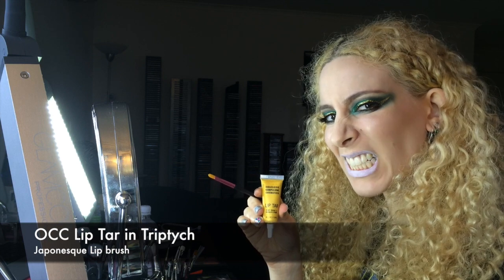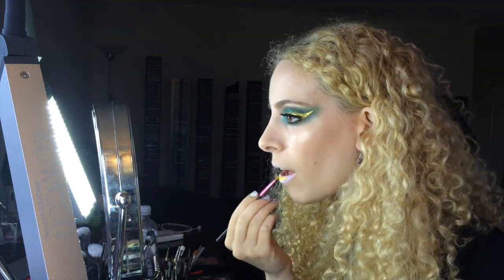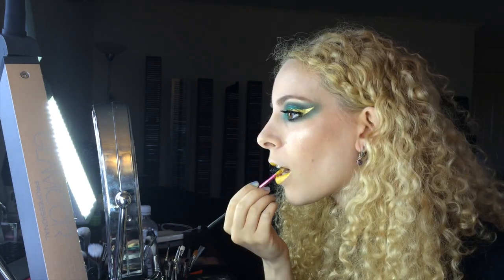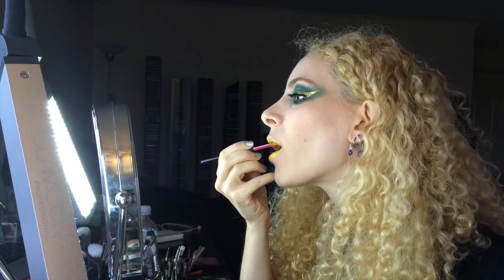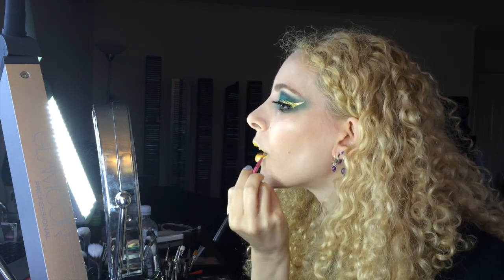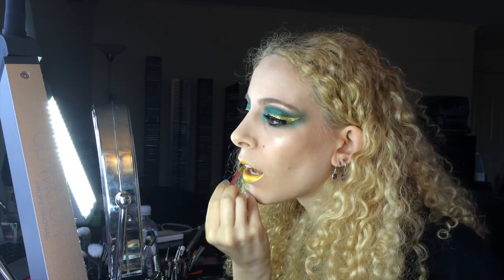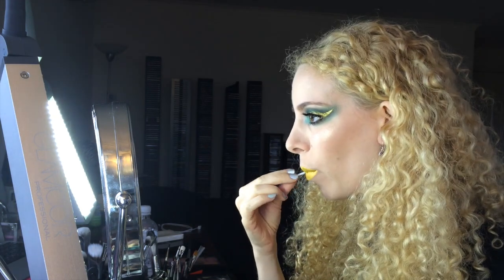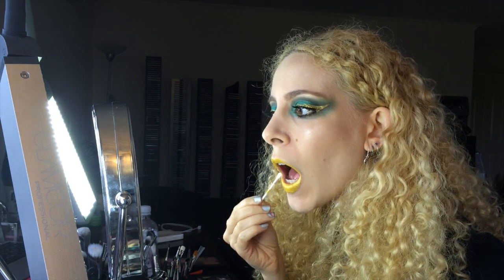Next I whipped out my OCC Lip Tar in Triptych and applied an even layer with a Japonesque lip brush. Make sure you don't smear it around too much or it will mix with the white base. Usually with lip tars you want a tiny drop, but because of the next step it's fine to add a generous amount. Make sure the edges are defined and clean up with concealer if desired. Remove excess lip tar from the inside of your lips with a cotton bud and clean up any lip tar that got away from you.